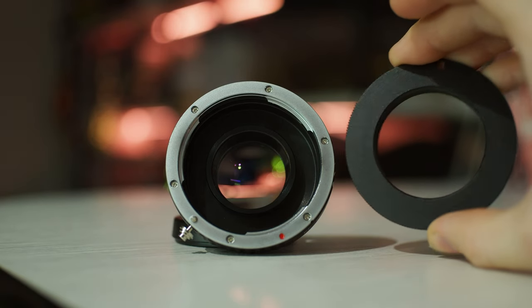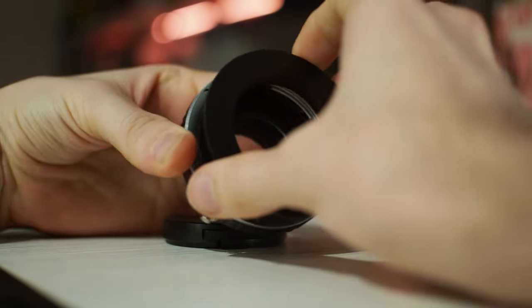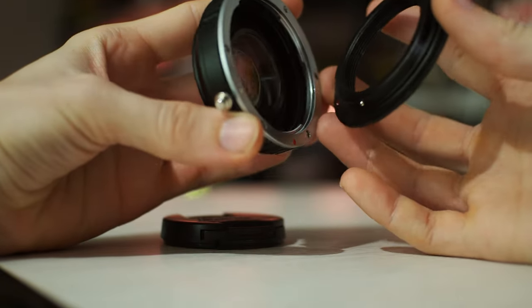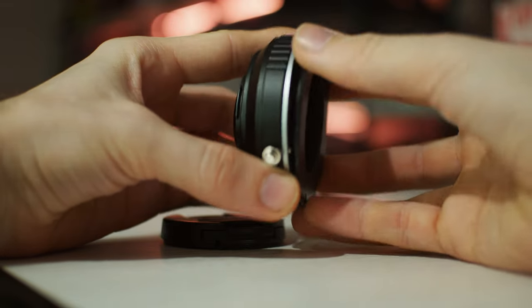By the way, if you noticed, I use a Helios 44 M5 with M42 thread. It is put on the speed booster through the M42 Canon EOS adapter.